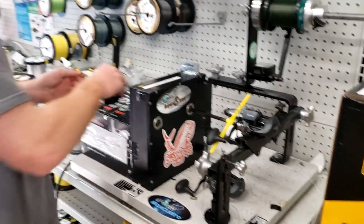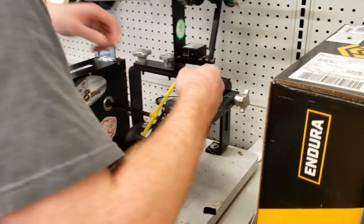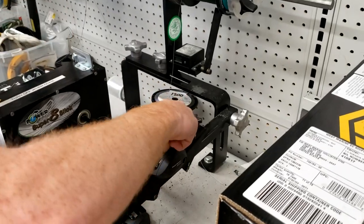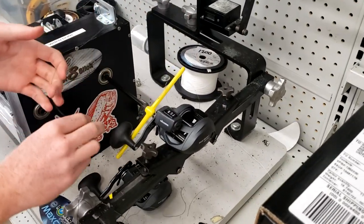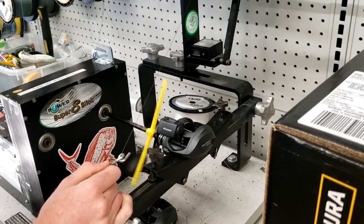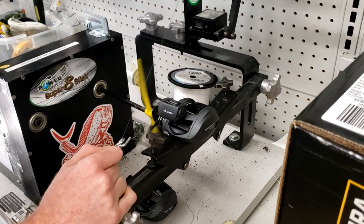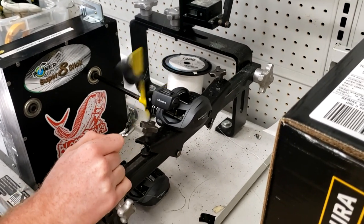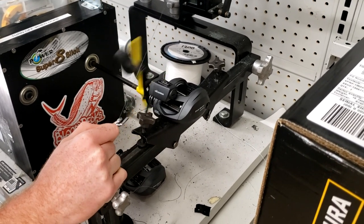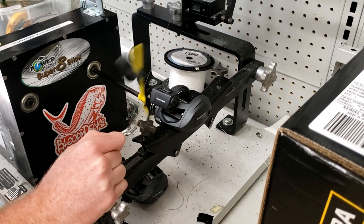What's up guys, welcome back to the channel. I'm Nick, and today we're back at West Marine with Liam, putting on some fresh line for the salmon and rockfish season coming up. Right now we're spooling up two brand new reels from Okuma — this is the Cold Water SS, an updated version of the original Cold Water, and it's a low profile design. It's a classic for freshwater fishing and salmon fishing, a favorite for many fishermen.